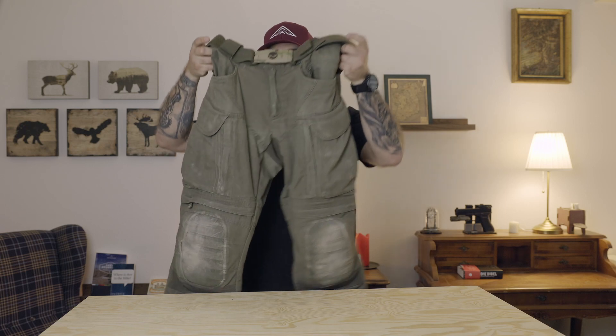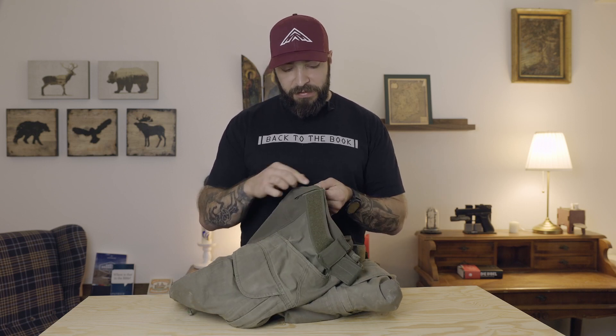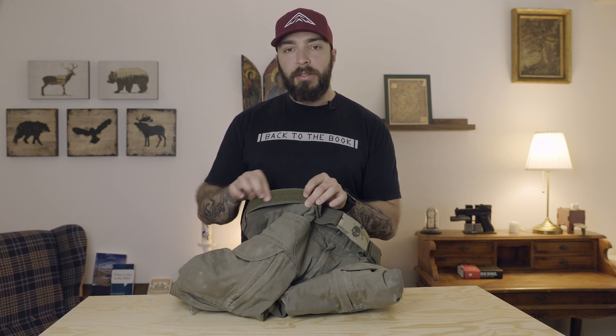I'd suggest we start at the top of the pants and I'll show you all the features. This pant comes with an integrated belt — you can't take it off, it's sewn here at the back, and this belt already has the loop side of velcro on it.